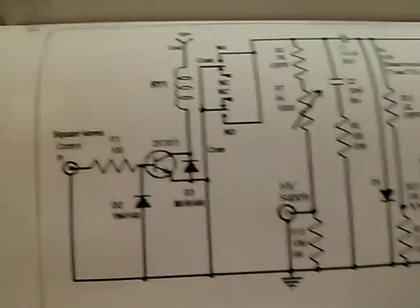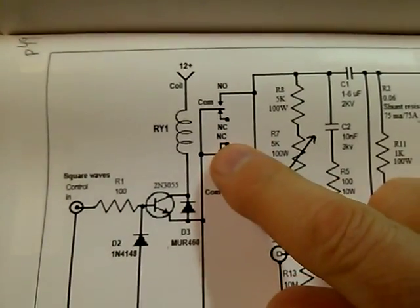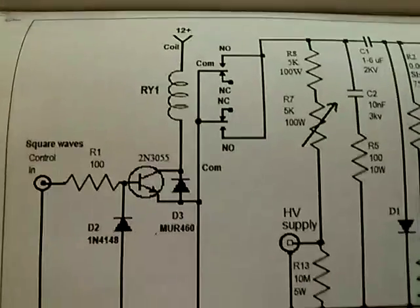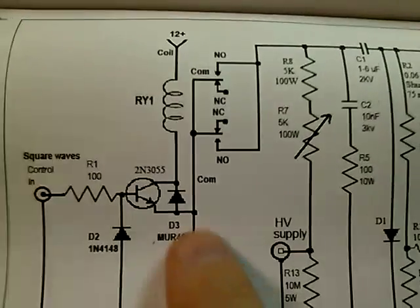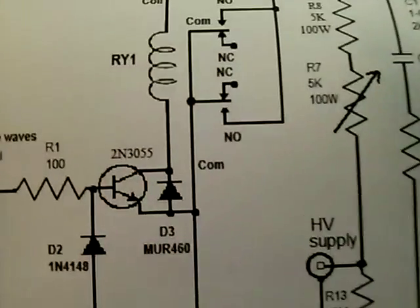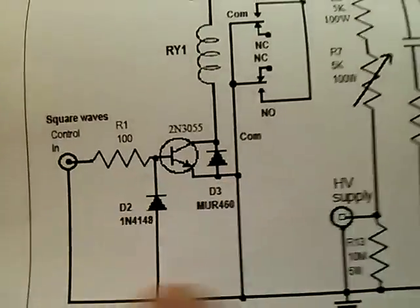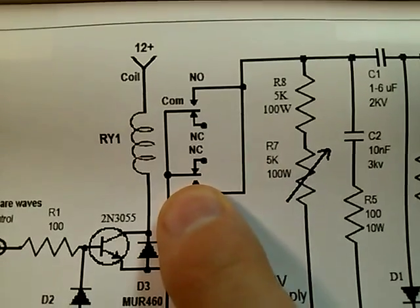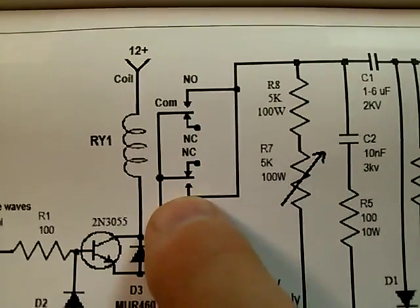From the last video we were driving a relay with a function generator — you only get about 37 cycles per second out of it, we had about 13 going in the video. So what we're doing now is driving the coil with a 2N3055 transistor, which you can get at RadioShack. The whole schematic will be on photo bucket. We have a double pole double throw relay and we're putting the contacts in parallel.